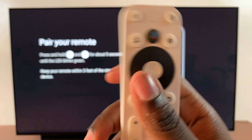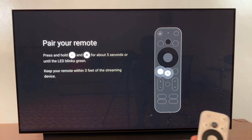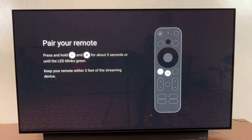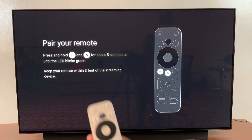You want to press the back button and the home button at the same time for around five seconds until the LED light — this hole here — starts blinking green. It should be flashing green, not just staying green, to show that it's in pairing mode. Once it's in pairing mode, your streaming box should detect it. Ensure you're within three feet of the streaming box so that it's easily detectable.